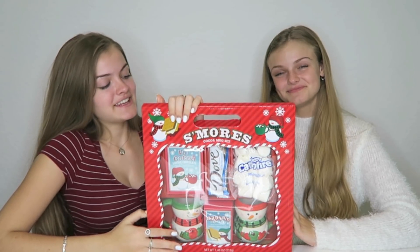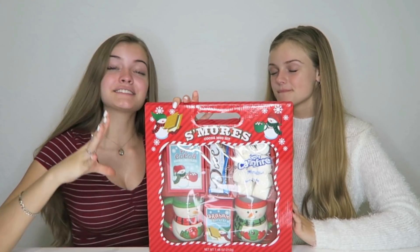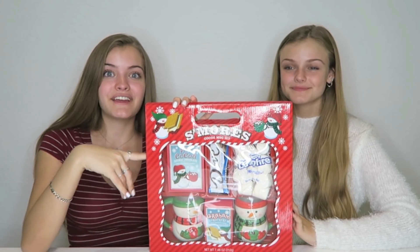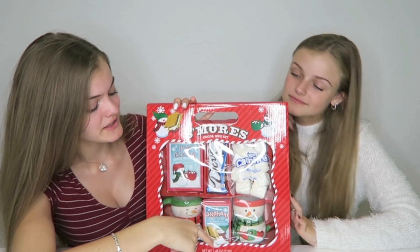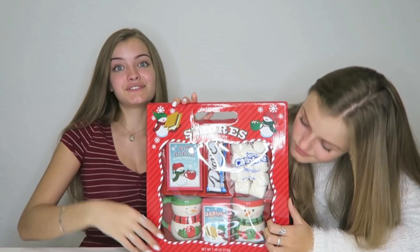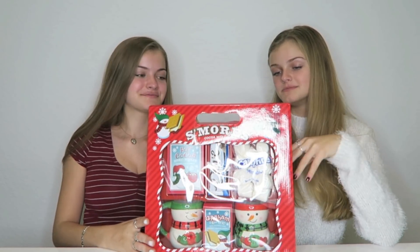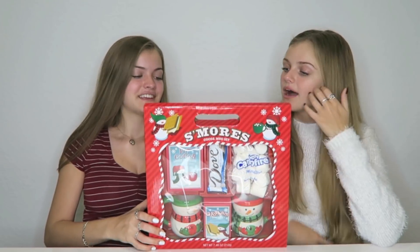This is the first kit we're gonna try. It is a s'mores and hot cocoa mug set. This is a really great gift for your friends if they like hot chocolate because it comes with two really cute mugs. We get to make s'mores, which is great for the wintertime. Everything comes in here — you don't have to go out and buy everything. It's very useful. So let's open this up and see what's inside.